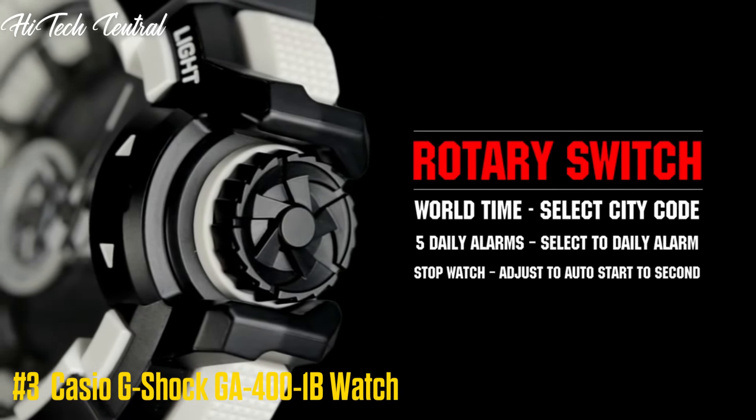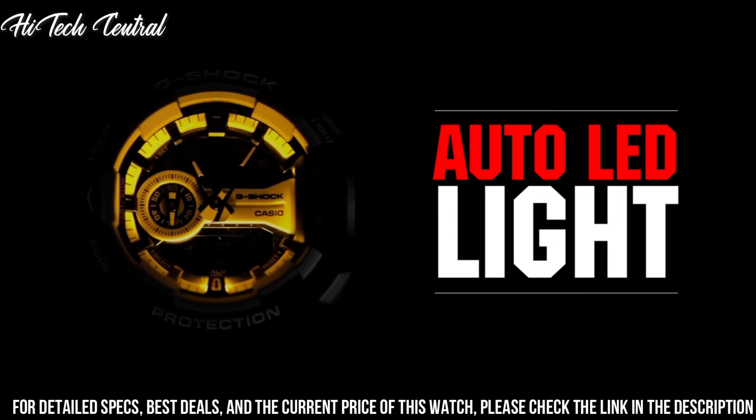Case Bezel Material: Resin. Resin Band Construction. Magnetic Resistant. Shock Resistant. Water Resistance at 200 meters. Glass: Mineral Glass.